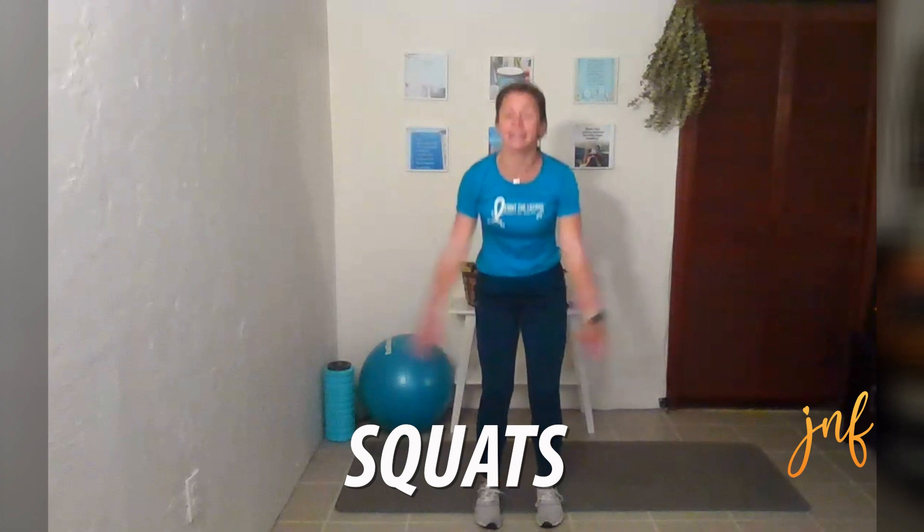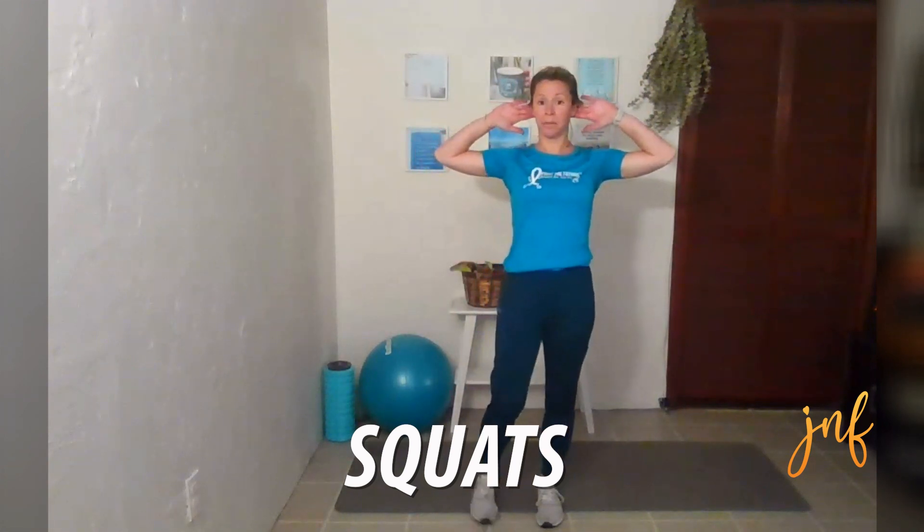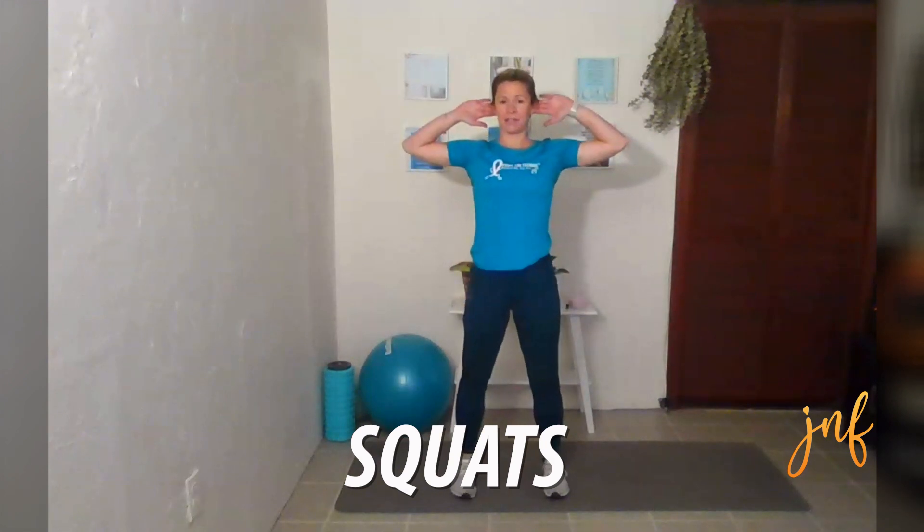Now we're going to go into those squats. Having your hands up here helps keep your chest open and pointed forward versus crouching down. So we are going down and up. You can use a chair here if you need it, and you can do chair sit-to-stand. Make sure you're breathing.